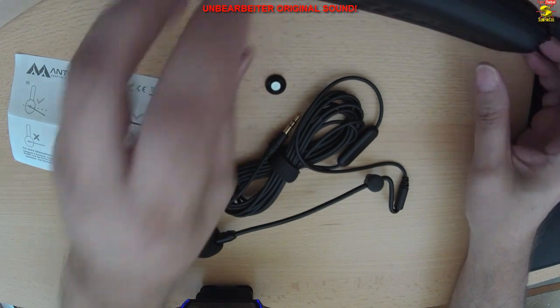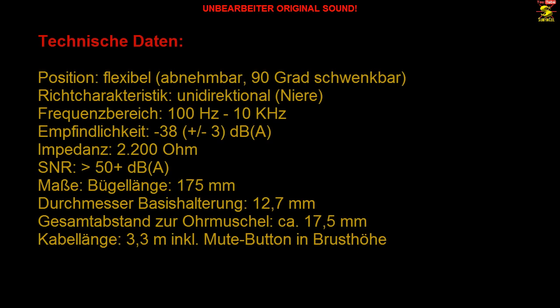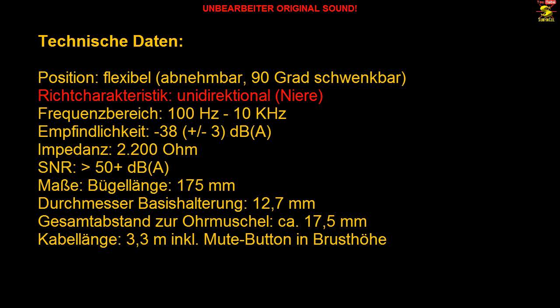Der Frequenzbereich gefällt mir wiederum nicht ganz so gut. Das Mikrofon hat eine Nieringcharakteristik. Der Frequenzbereich liegt zwischen 100 Hertz und 10 Kilohertz. Für mein Empfinden fehlt es da ordentlich an den Tiefen und ebenso auch in den Höhen. Das Eigenrauschen liegt auch bei über 50 Dezibel nach A bewertet – das ist wirklich enorm viel.